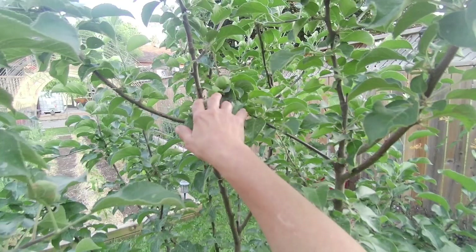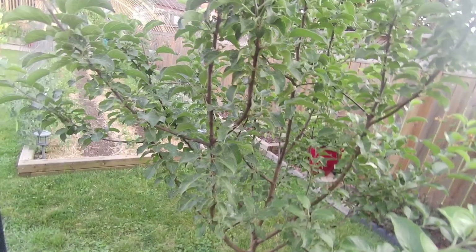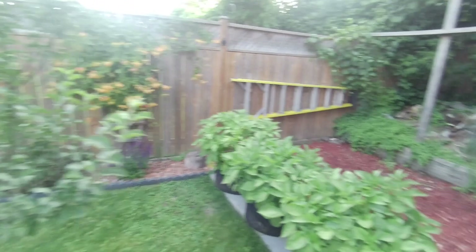Our apple trees didn't blossom this year. This one only has four apples right there - very few blossoms this year, we're really disappointed. Same as our delicious one, very few apples. So that's that.